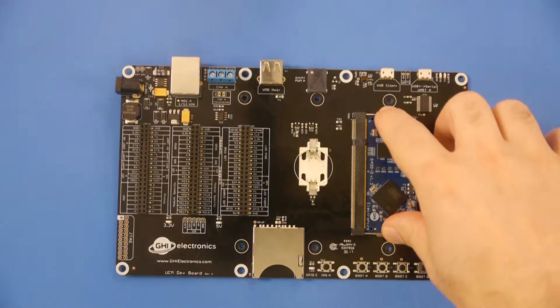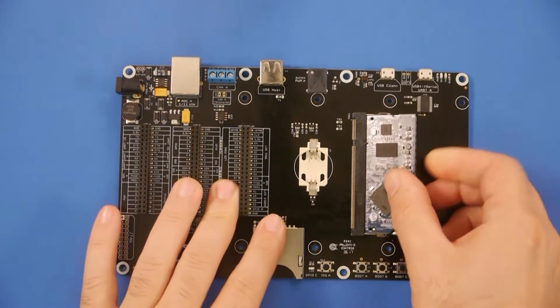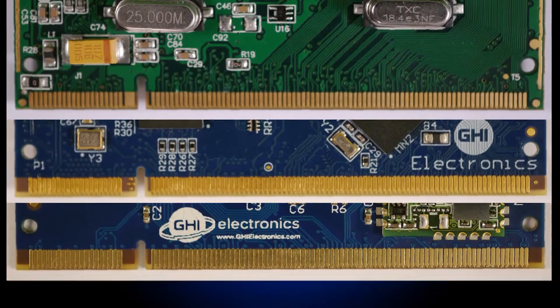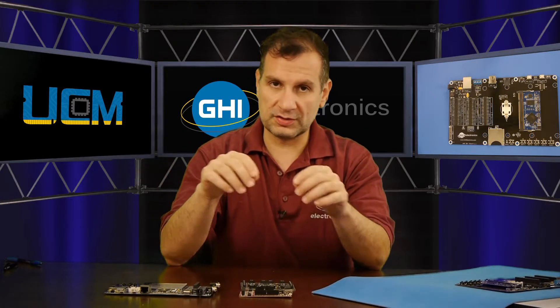Last week we talked about the Universal Compute Modules. This is a Universal Compute Module right here — it's the G400, and it plugs right into a product. Because they are Universal, they share the same pinout, meaning SPI is on specific pins, UART, USB, and any other peripherals have specific pins that are assigned to them. This way you can design a product and then pick one of the many available modules to go right on your product.